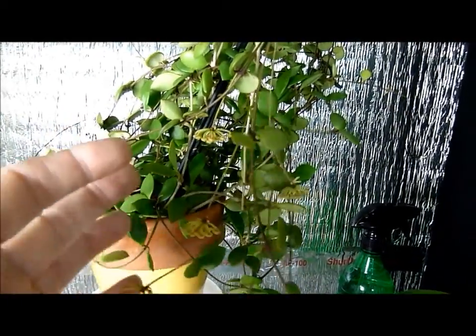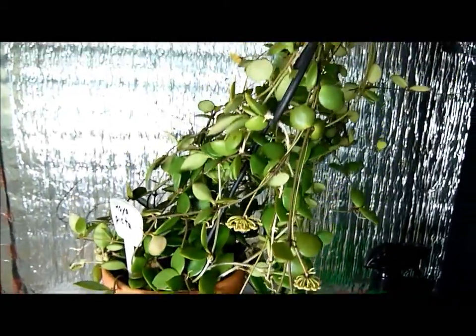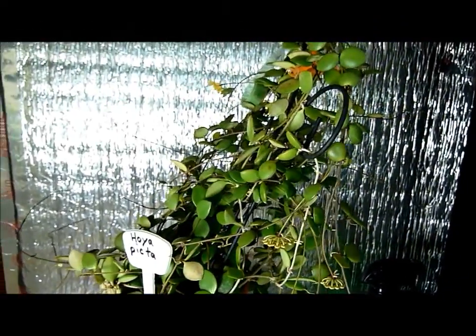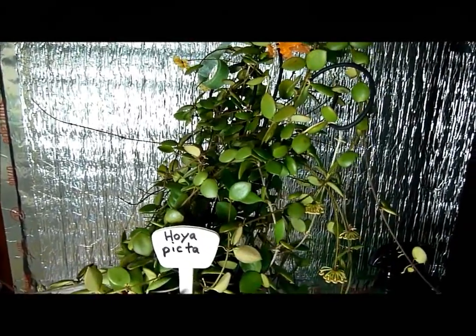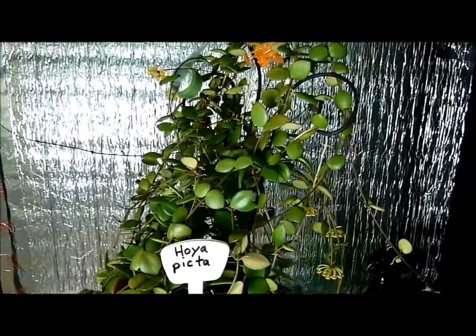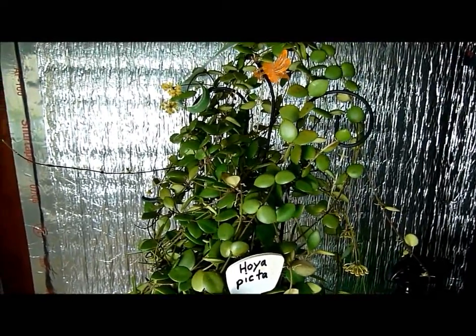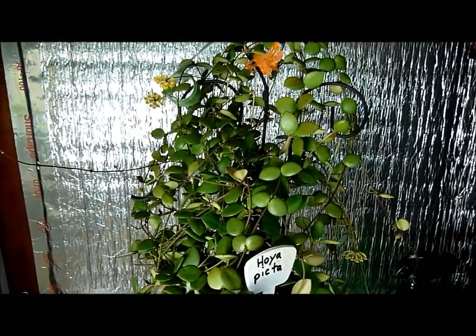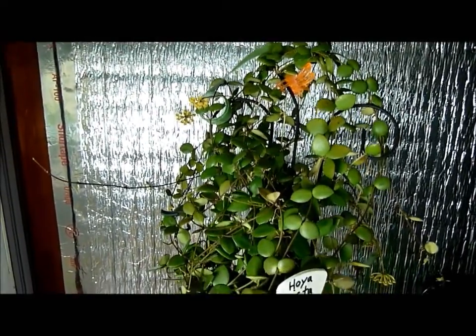Very hard to get these things into focus because they're so darn small. I wish I could give you a secret to growing this plant. I think it might do well in semi-hydro, although this plant is not growing that way. It's in an extremely small pot inside a clay pot so that it won't topple over.